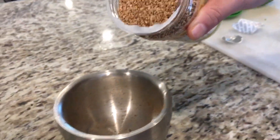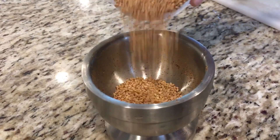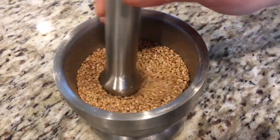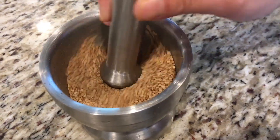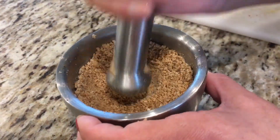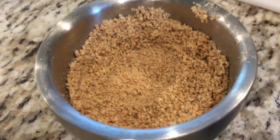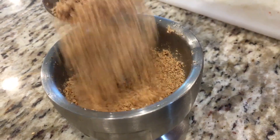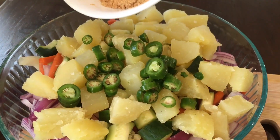Then you're going to grind four tablespoons of roasted white sesame seeds into a fine powder. Then you're going to transfer that to the bowl.